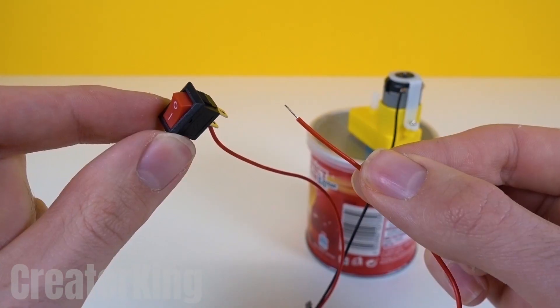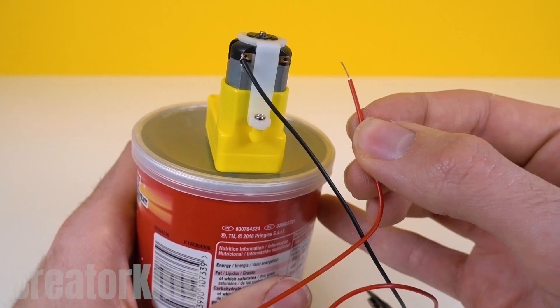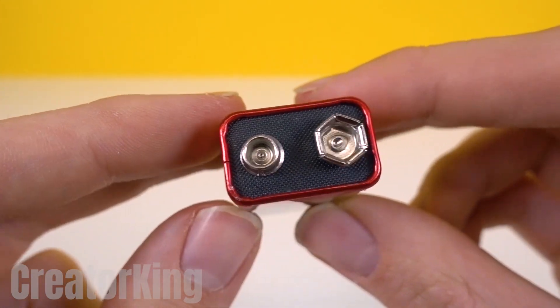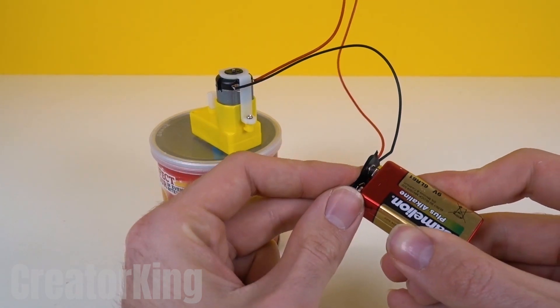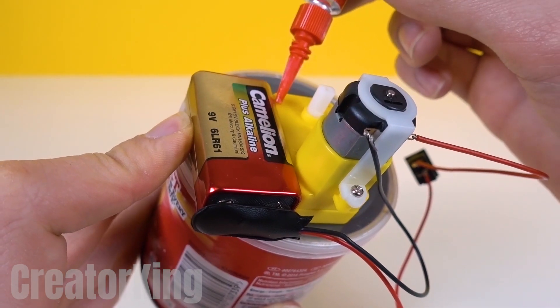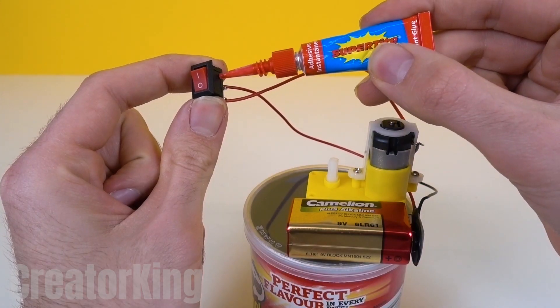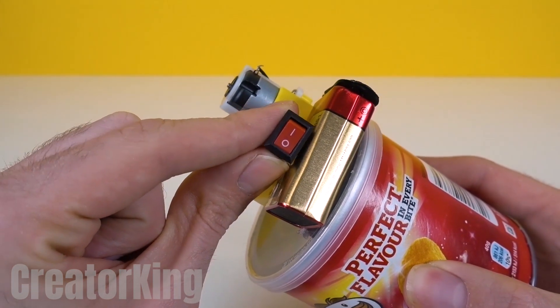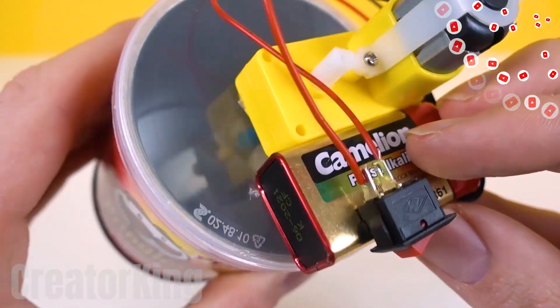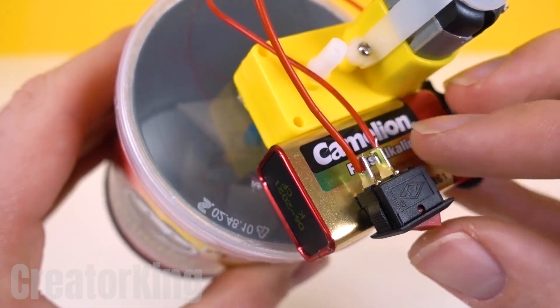One last connection with extra red wire. And finally, the power supply that is connected to the snap. To organize it, glue the battery to the motor and the switch to the battery. Food processor at work — the time has come to try it out. And for that, let's use an onion.